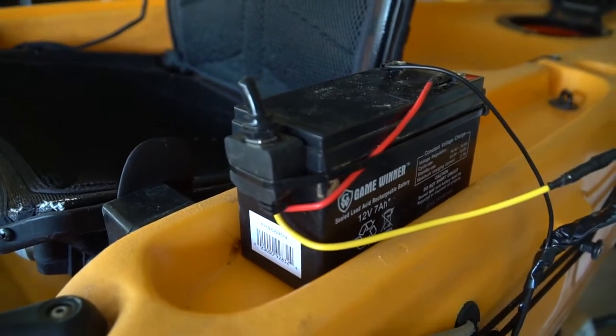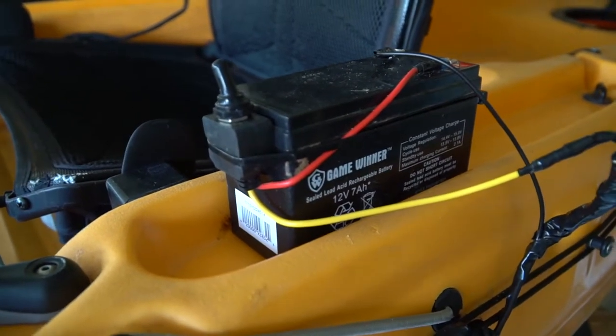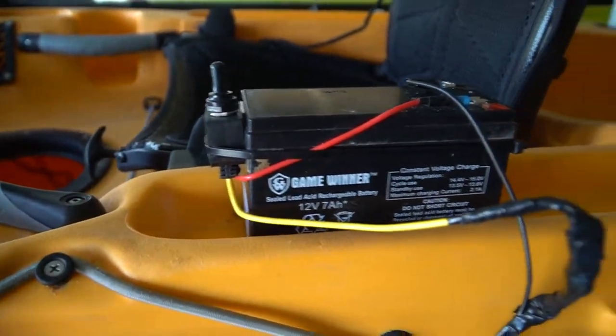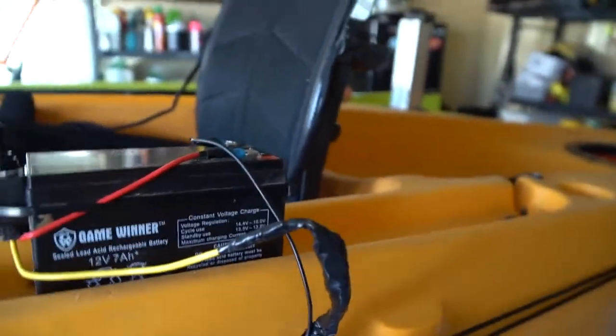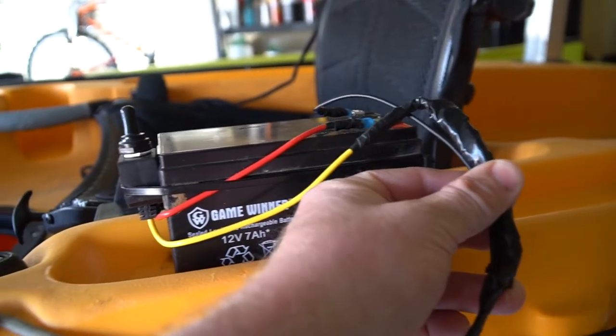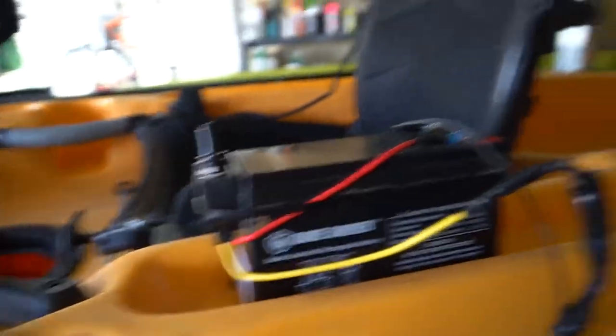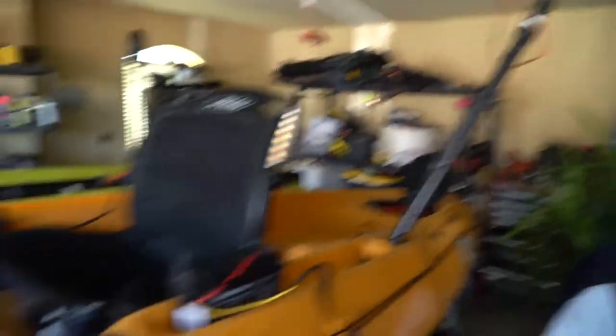It's wired to a waterproof toggle switch I bought off Amazon — it's a bit pricey but they say it's waterproof — and then wired to a 12-volt battery. The switch is wired in-line. You can look up how to wire a toggle switch on the internet if you don't know how. That's it — that's the whole light. I can stick it in a rod holder in the front, back, or any of these rod holders right here, and have light wherever I need it.